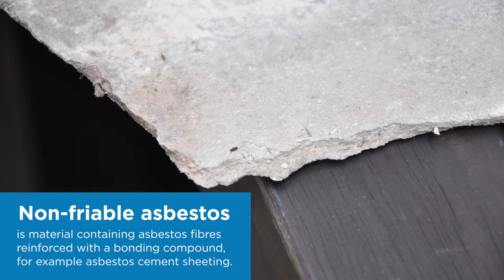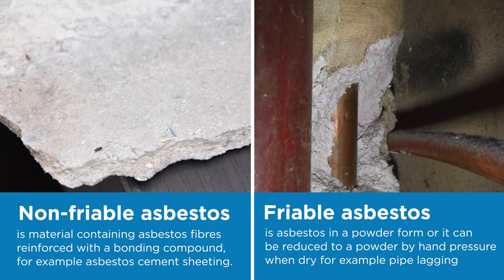Before we start, I remind you that Safe Work New South Wales always recommends that licensed asbestos removalists be used for any amount of asbestos removal work. A licensed asbestos removalist must be used to remove more than 10 square meters of non-friable asbestos, or to remove any amount of friable asbestos containing materials.